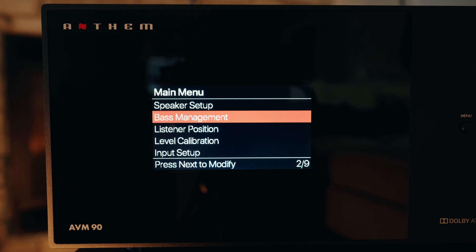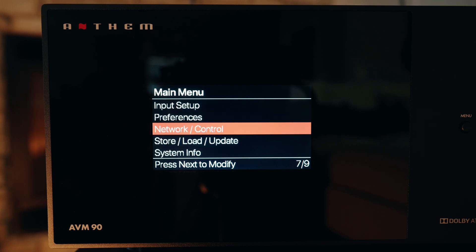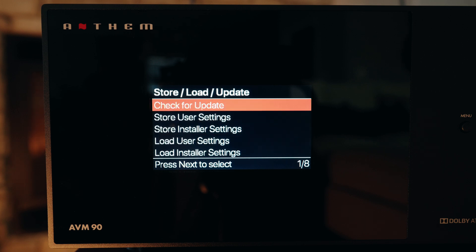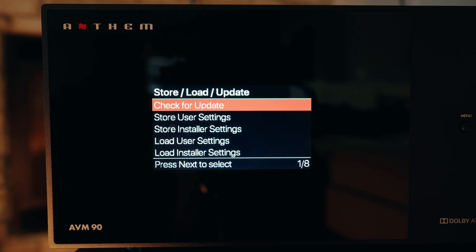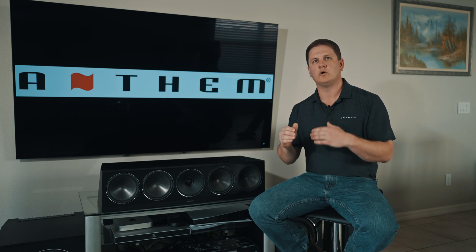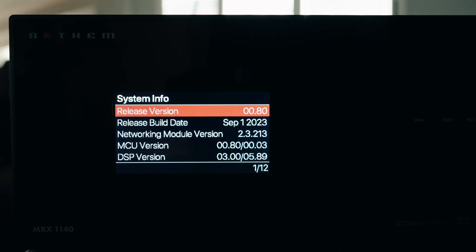Go into the menu, go down to the Store Load Update section, and select Check for Update. It now knows that it's on the latest network module version release. It will check the update embedded into the receiver or processor itself and update what we call the MCU version or host firmware version, to ensure that you are on the latest version of firmware — both the network module version and the host MCU version.